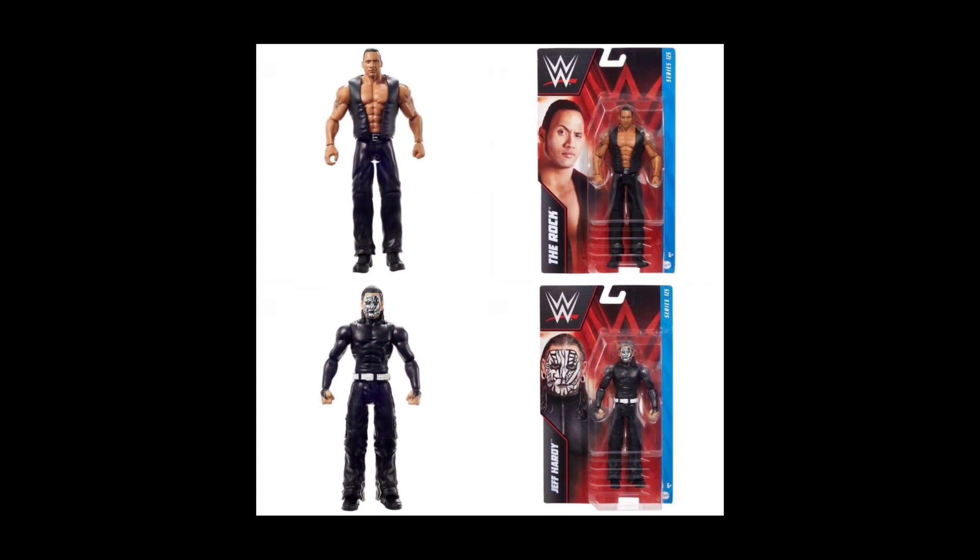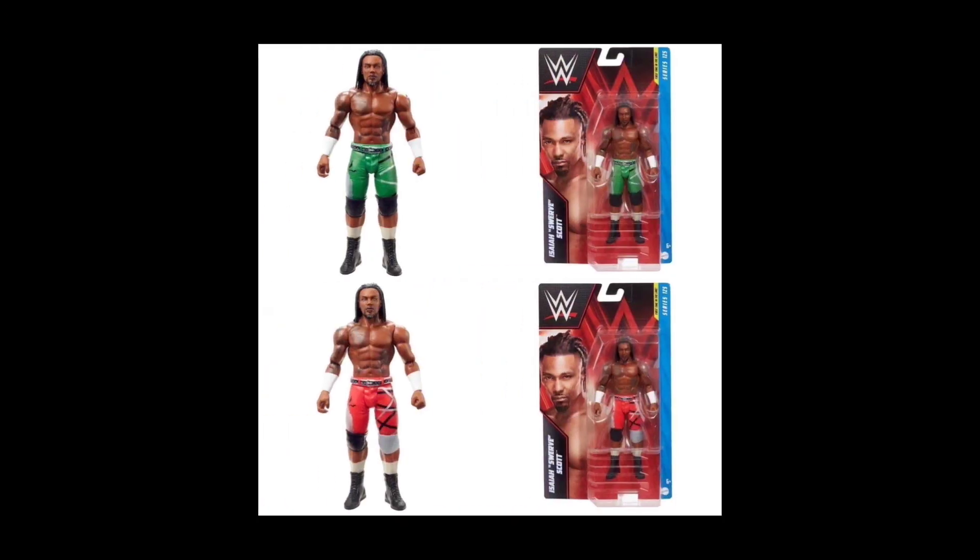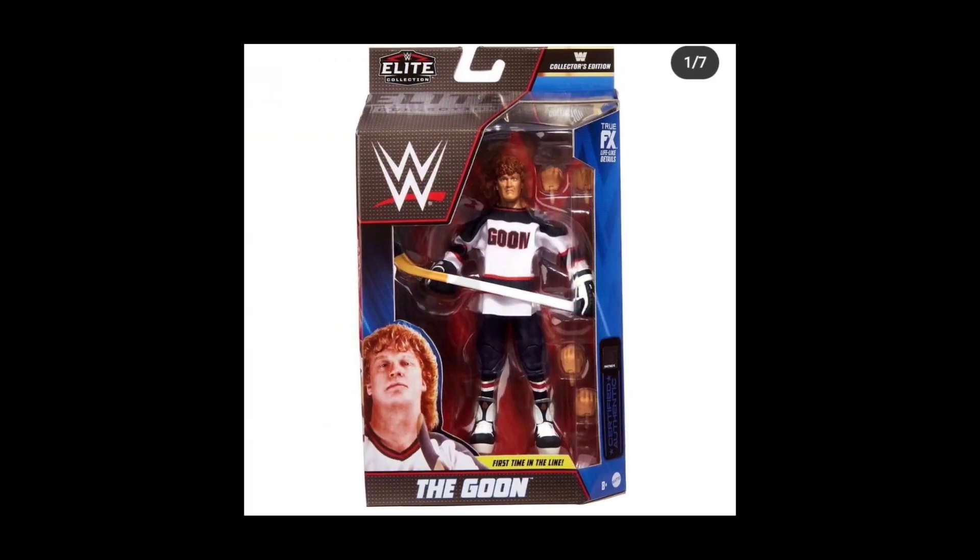For the basics, we're going into Series 125, which includes The Rock with the eyebrow raise, and Jeff Hardy — you already know how I feel about those face paints. Getting into Elias, no guitar today but still pretty cool packaging. The basics are also getting the upgraded style, which really stands out more if you're collecting these. As far as the chase, we're going to get Isaiah Scott with two alternate color options — green or red — however you're feeling about the Goon.